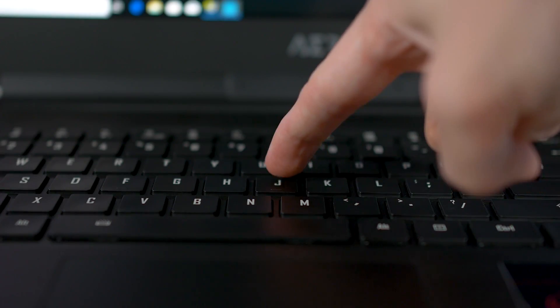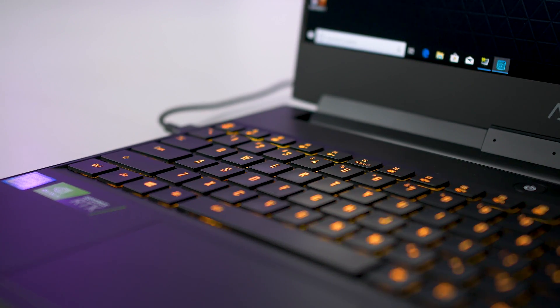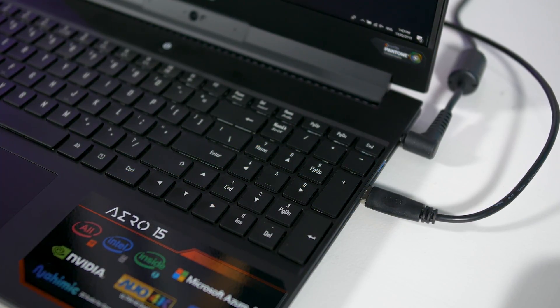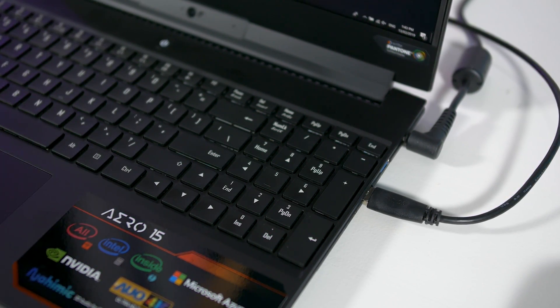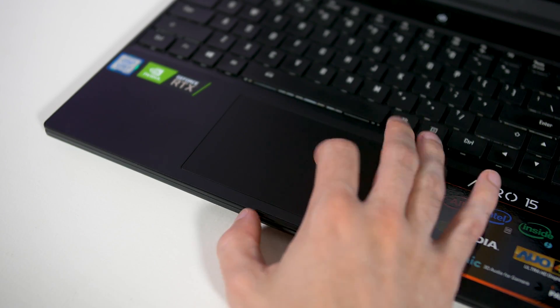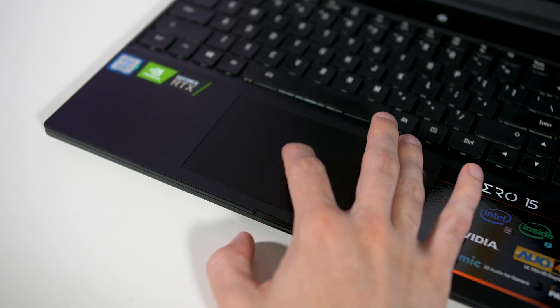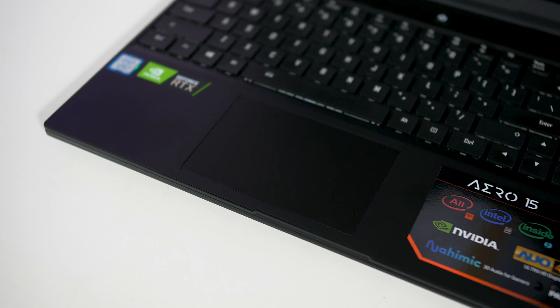The keyboard still has a nice, reasonably clicky tactile response with per-key RGB backlighting, controlled through Gigabyte's Fusion software. I also really appreciated the numpad, although the truncated right shift to fit in the arrow keys is a bit annoying. I'm also very happy to report the crappy ELAN trackpad used in previous models has been ditched for a better, more responsive, high-precision model. It's a pretty big upgrade.